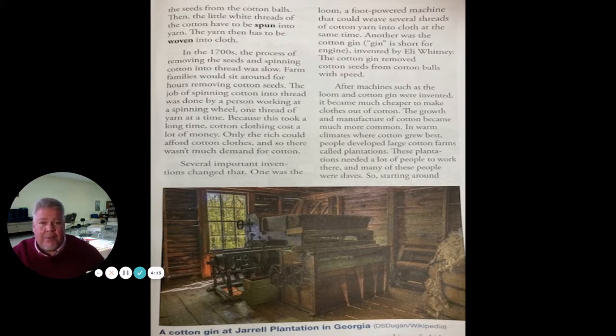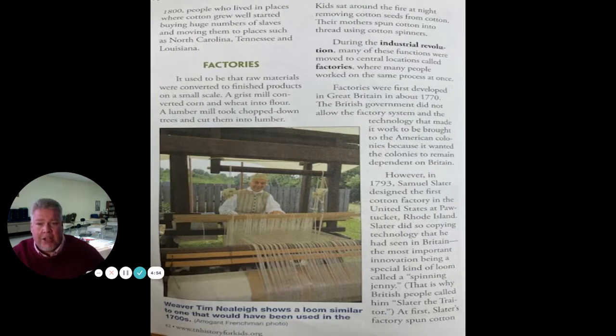Several important inventions changed that. One was the loom, a foot-powered machine that could weave several threads of cotton yarn into cloth at the same time. Another was the cotton gin — gin is short for engine — invented by Eli Whitney. The cotton gin removed the cotton seeds from the cotton balls with speed. After machines such as the loom and cotton gin were invented, it became much cheaper to make clothes out of cotton. In warm climates where cotton grew best, people developed large cotton farms called plantations. These plantations needed a lot of people to work there, and many of these people were slaves.